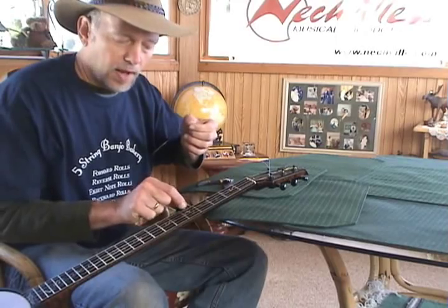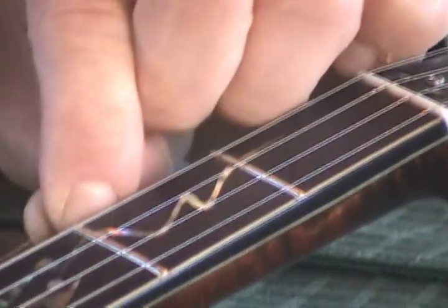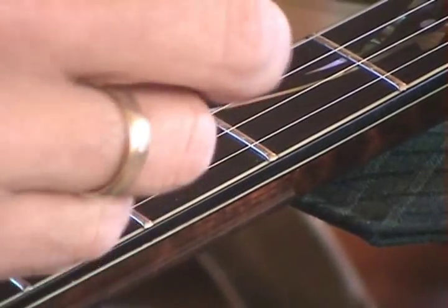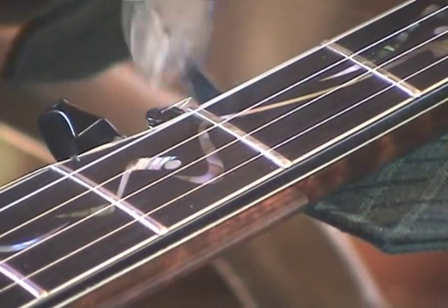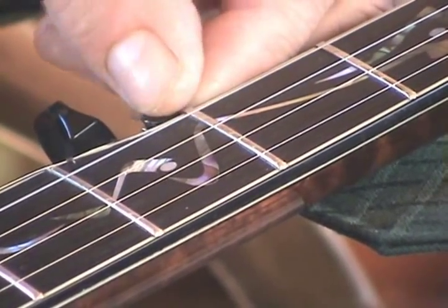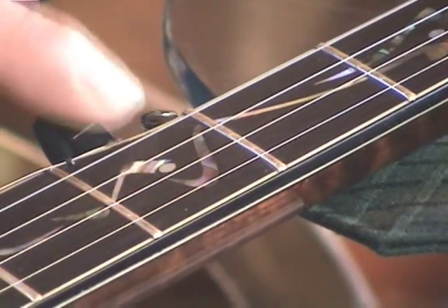I don't like to have a sharp end of the string poking out that could poke your thumb. So sometimes I'll put this through after it's already on and tuned up — I might put it through the hole again. So I just strung the string through one more time on this peg. The reason is that I wanted to keep it short, and if I clip it right off now, it will pop back out, but at least the end will be folded over so that it won't poke you. So that's a nice friendly way to put the fifth string on.